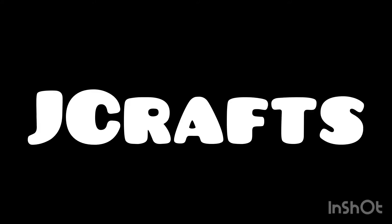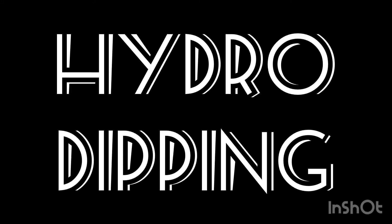Hey guys, welcome back to my channel. My name is J-Crafts, and in today's video, I'm going to be trying hydro dipping.